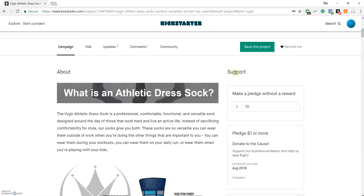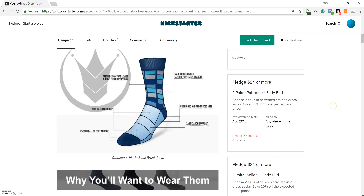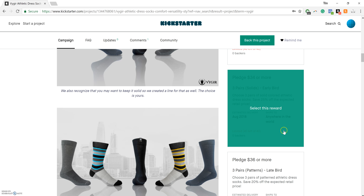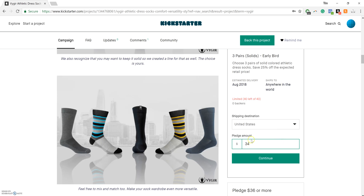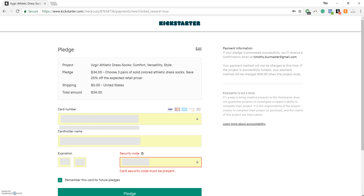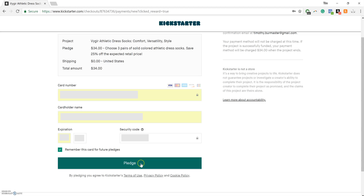As we scroll up to the top, this is our Support section, and this is where you can make your pledges and ultimately get your rewards. I'm going to scroll down here — I'd like to make a pledge for three pairs of solid socks, and it pre-populates with $34. I'll go ahead and click Continue to make that pledge, and it should take you to this page right here. If it doesn't, it may redirect you to a page where you'll have to create your Kickstarter account — you'll create your username and login password — and once you do that, it will take you to this pledge page. Then I'll insert my credit card information, and it's as simple as that.